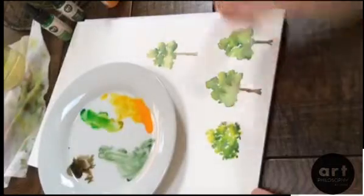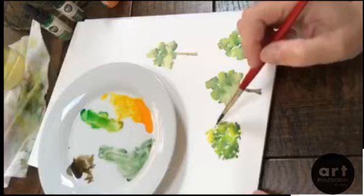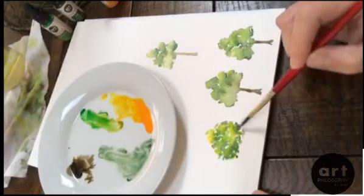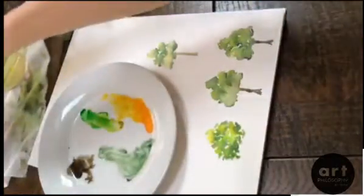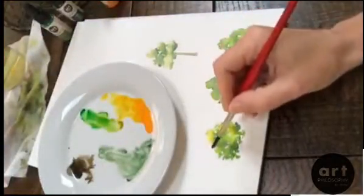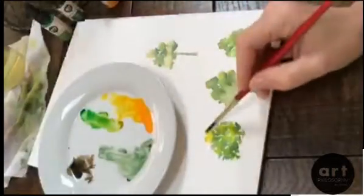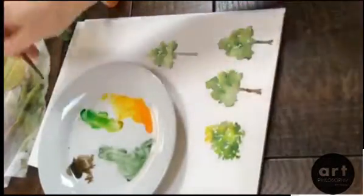Let's let that bleed around a little bit and do our trunk. I'm not happy with the way the top of this tree looks — I'm gonna play with it a little because I like it to look... yeah, that's better.